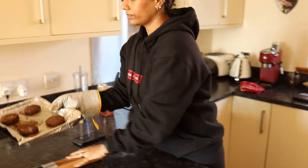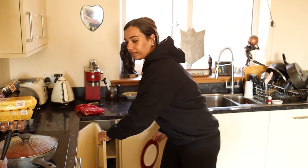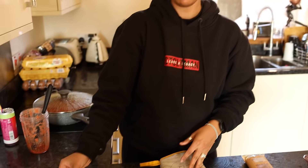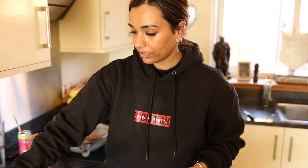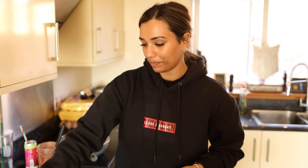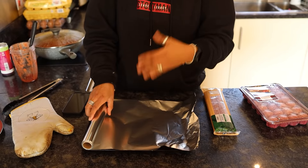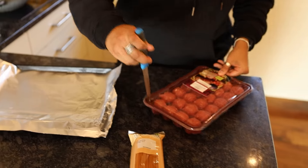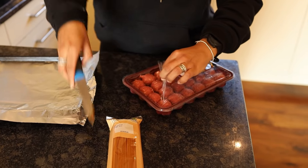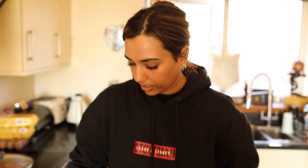Just waiting for the sweet potatoes to cook before getting started on the spaghetti. She plates Luke's burgers and notes they don't have multiple oven trays, so she needs to reuse the tray. She saw a TikTok saying the shiny side of foil should face down so it doesn't reflect the heat, and sticks the tray back in the oven.